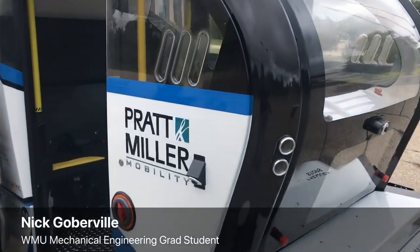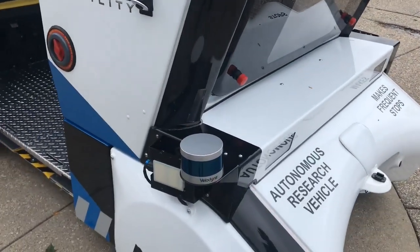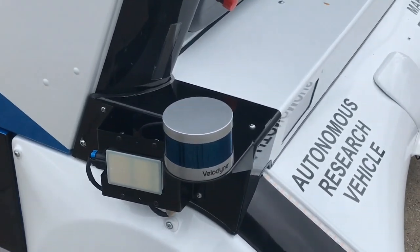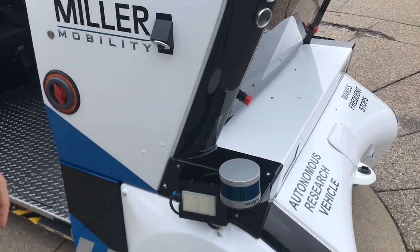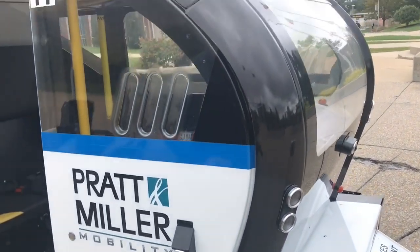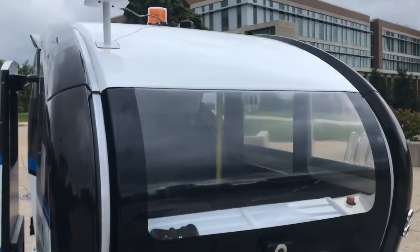This has a whole suite of sensors that involve the LiDAR sensors. This one is basically a laser that spins really fast, creating a 3D point cloud of all the objects surrounding the vehicle. There's also radar, cameras, GPS, and odometry sensors that basically tell you how far the wheel has gone.